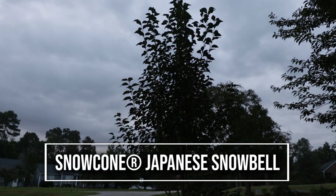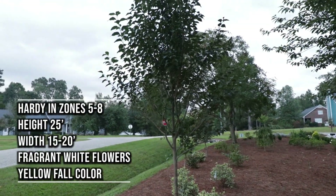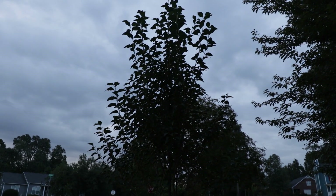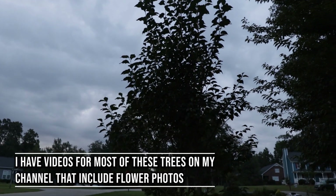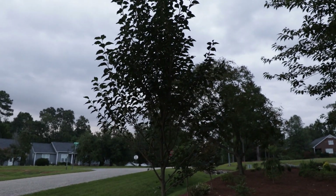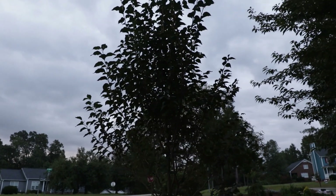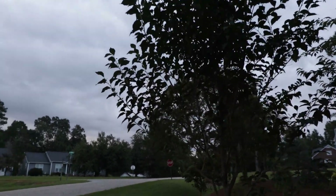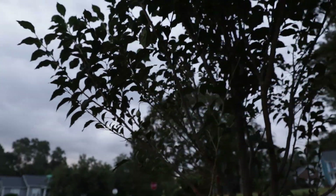The first tree is this Japanese Snowbell. You can see it's a really nice straight trunk. This one is about 10 feet tall now — it was about six or seven feet when I planted it. This variety is called Snow Cone. It gets beautiful bell-shaped white flowers in the spring. This is a great tree for a small lot — you see how vertical the branching is, it's going to stay nice and narrow. It's pretty hardy, with lightly fragrant white flowers in spring, beautiful yellow fall foliage, and little berries where the flowers were.